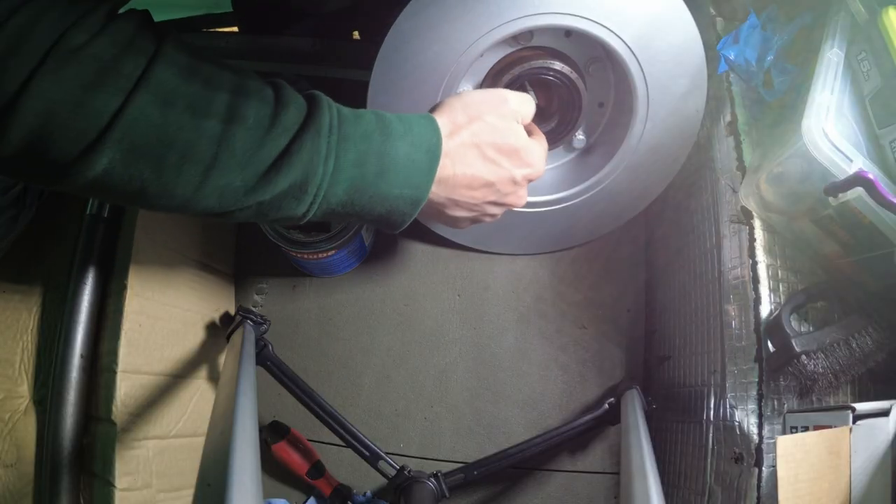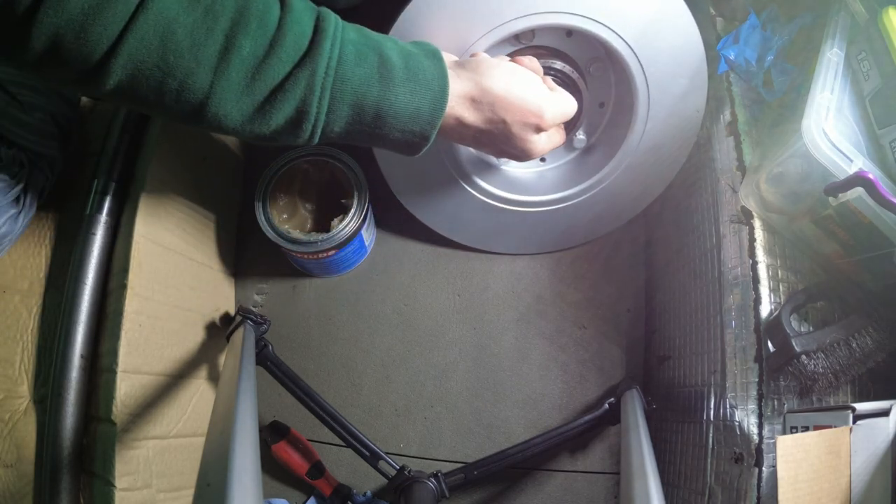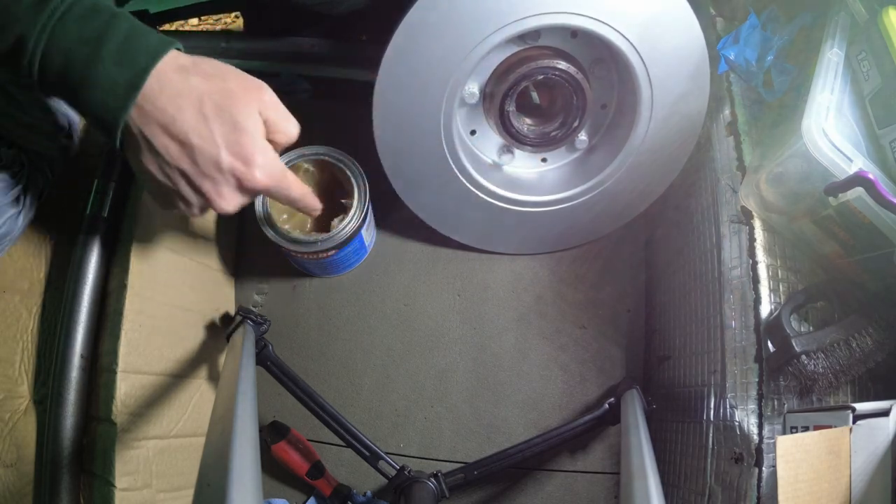I reckon I'll fill up here, and also fill up this bit where the outer dust seal sits — that was talked about in the other video.